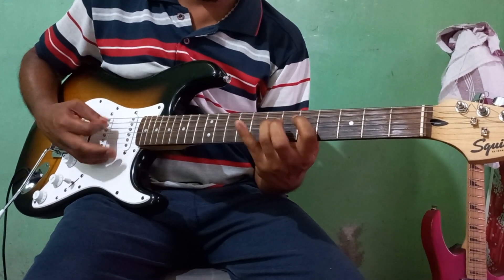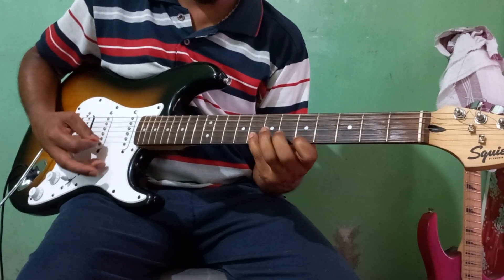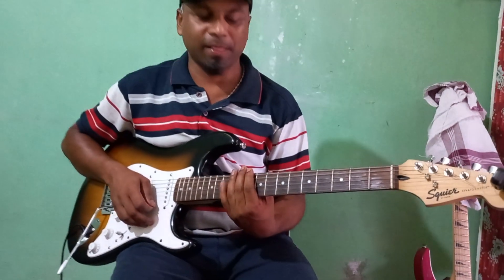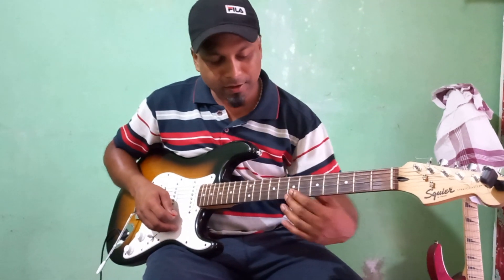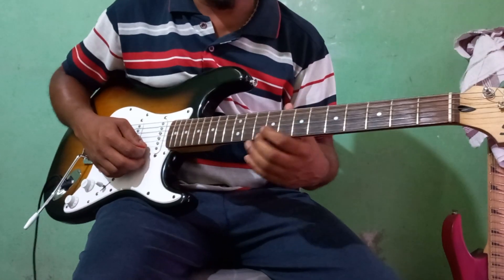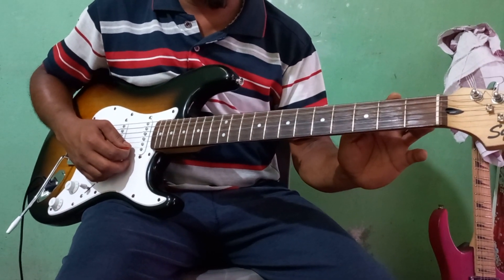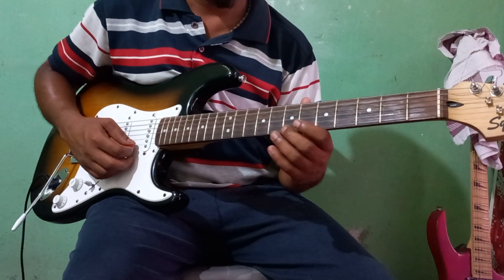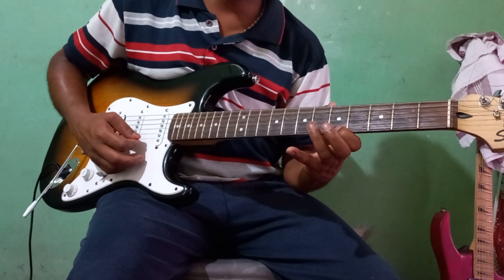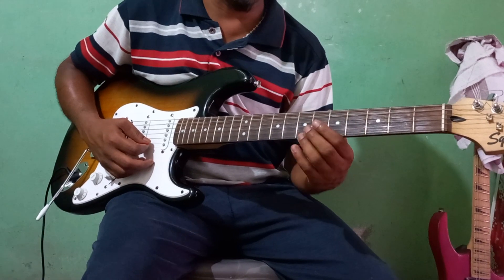This is the first string, in the 7th fret. I will jump in one step and jump in the next step. I will hit the string again.